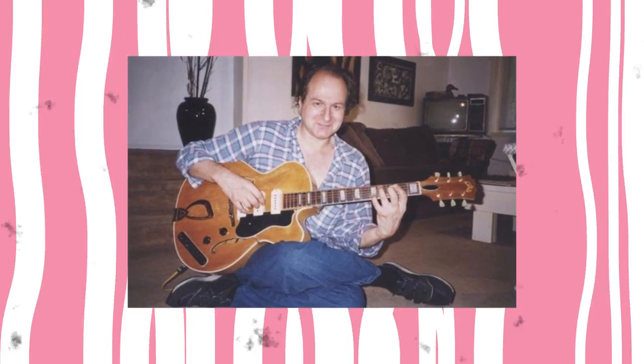If there was ever a Yoda of guitar, it would have been the legendary guitarist and educator Ted Greene. He shared his wisdom to the world from his tiny apartment in Encino, California.